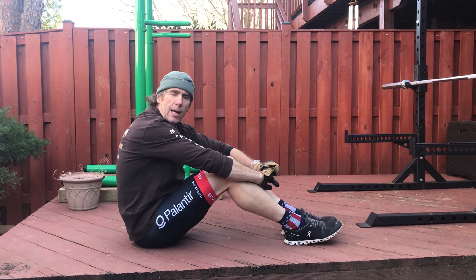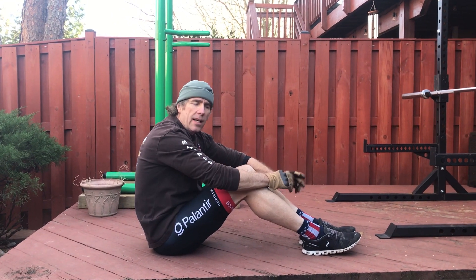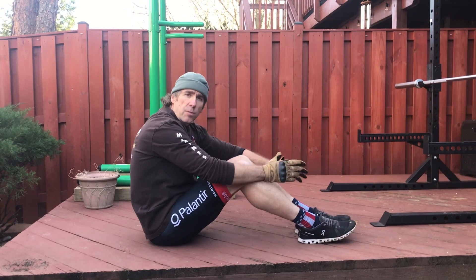A real quick demo on the pike. I'm going to show you two variations — one's the easier, and the next one's kind of the step up.